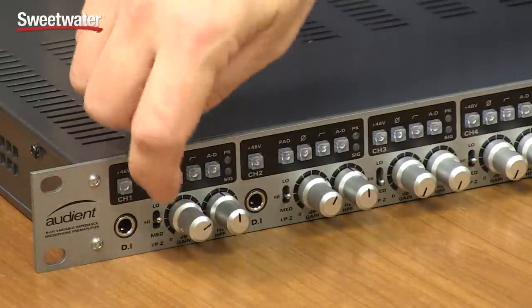There are some interesting features that increase the versatility of this microphone preamp. Each of the channels has an impedance selector that can go from low to medium to high. As you change that, the tonality and the response of your microphones will change, especially with passive ribbon microphones and with dynamic microphones. You'll find the sound will get punchier, a little bit harder, a little bit more detailed, which can be very desirable when working with those passive microphones.